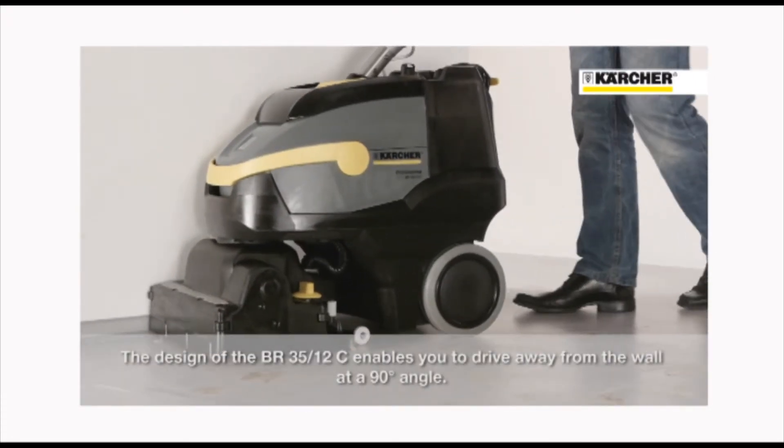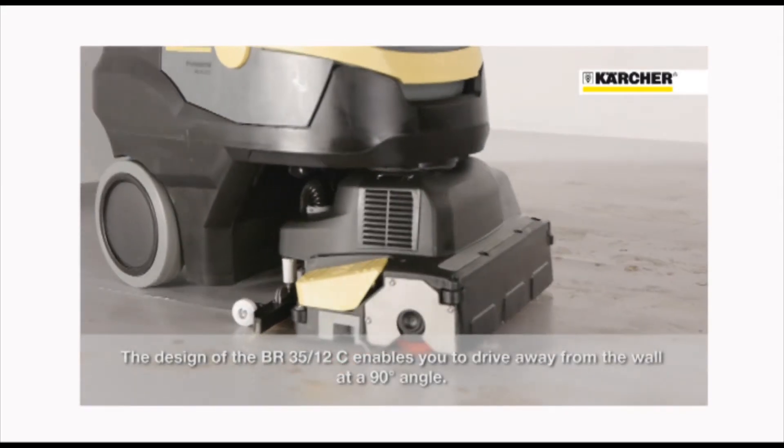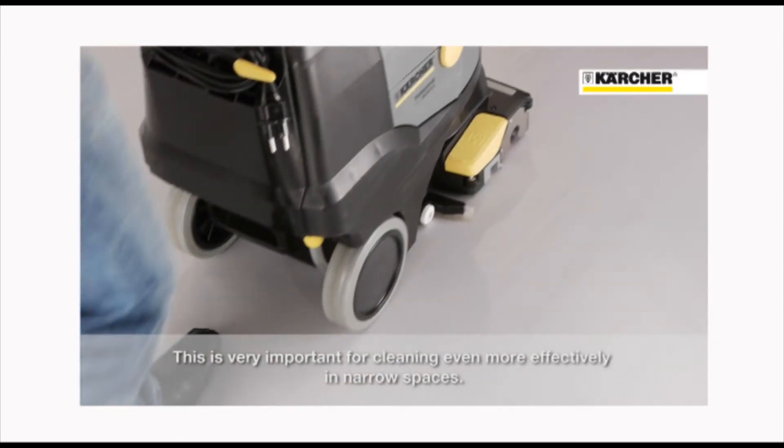The design of the BR3512 allows it to be driven away from walls at 90 degrees. This is very important to clean narrow areas even more efficiently.